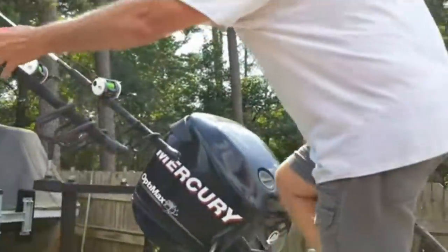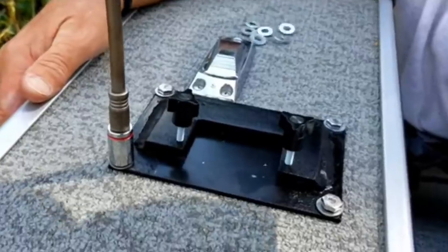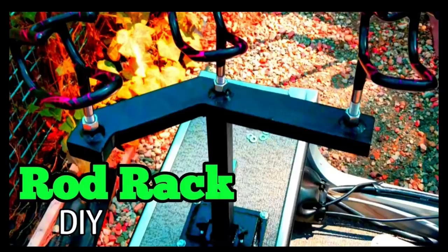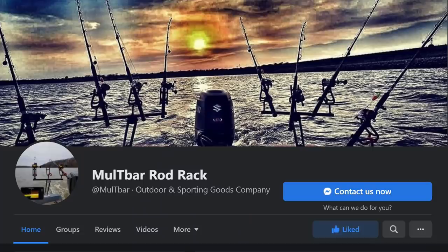A couple of years ago I made some T-bars for another YouTuber and they turned out pretty dang awesome. I implemented a hot shoe mount into them, which made it where you could put them on the boat and take them off the boat really easy - it was kind of cool. If you ain't seen it, go check that video out. Then last year I made some multi-bars, but at the time I didn't even know they were multi-bars because I didn't know who Colton Howe was, but now I do.